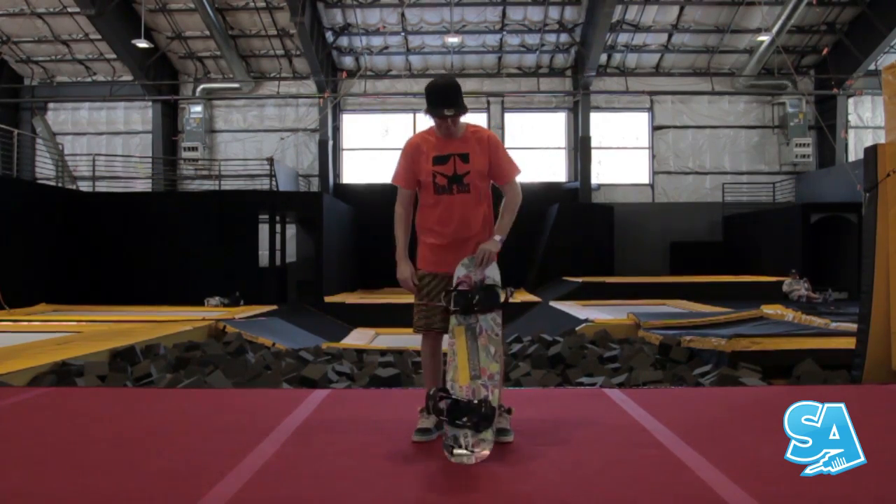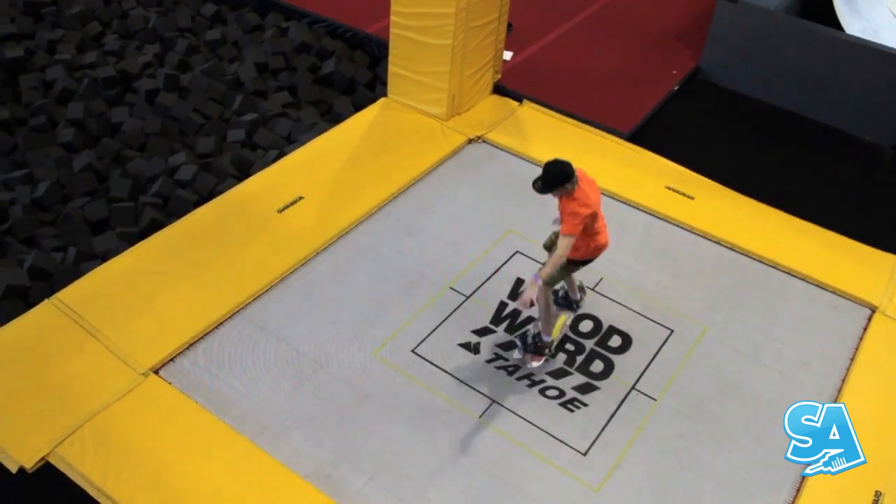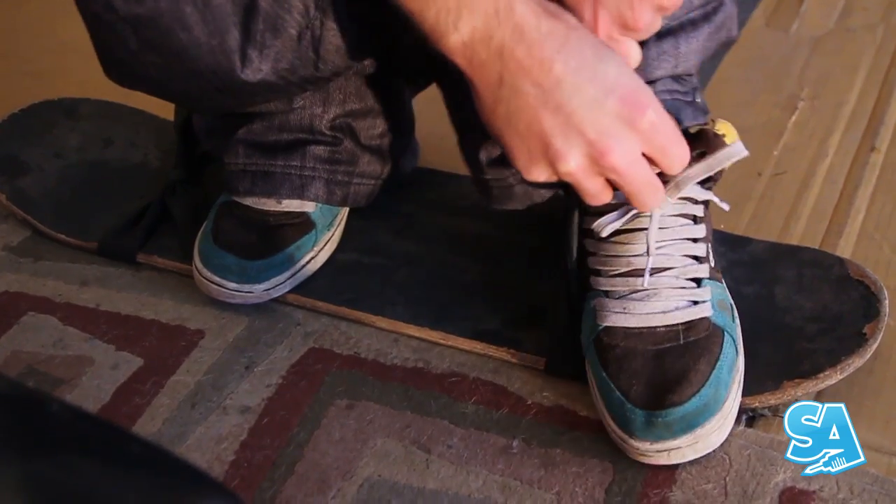A tramp board gives more of a snowboard feel to this drill. This board is actually designed for trampolines, however you can use any old skateboard deck or anything strapped to your feet to simulate a snowboard.